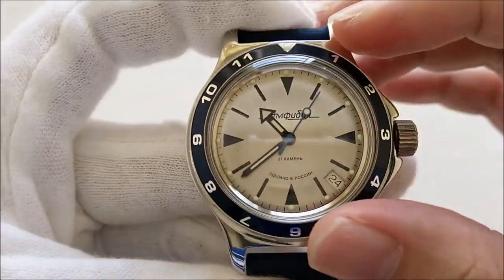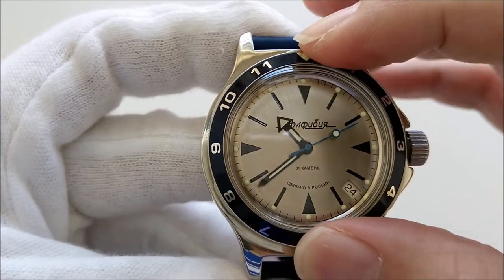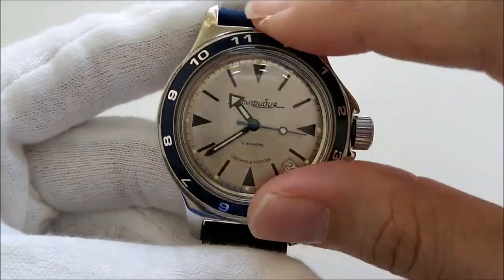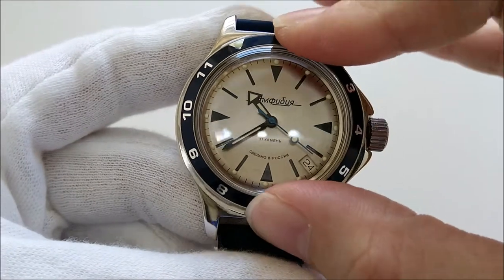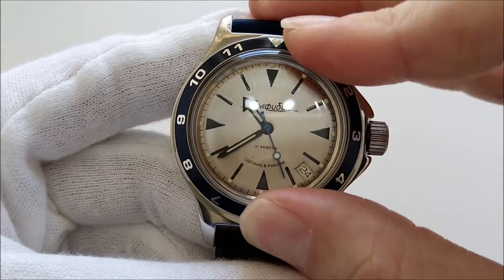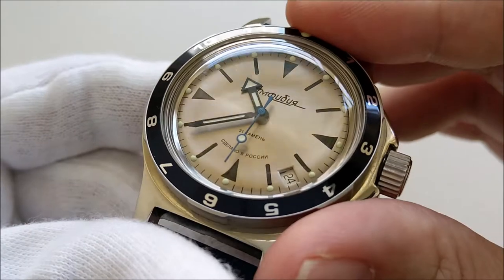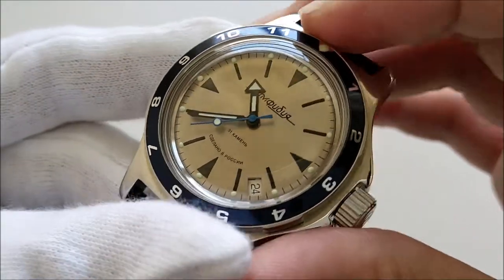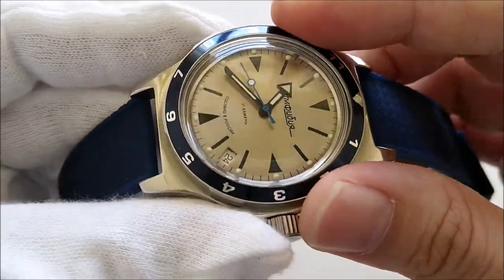Coming back to the front, let me show you the bezel action. On the original bezel there is no ratcheting — it's a bi-directional bezel, so it can move both ways with no clicks, just friction-fitted. It's the same for this aftermarket bezel as well. Of course some special edition Vostok watches have a unidirectional ratcheting bezel, but all general Vostok Amphibians have this bi-directional design.